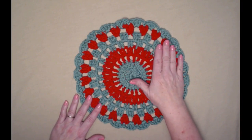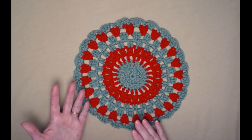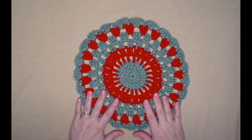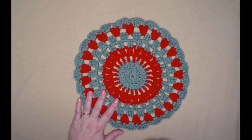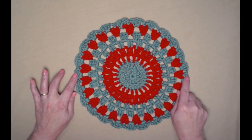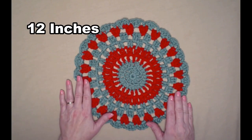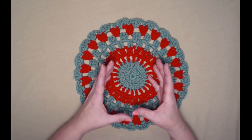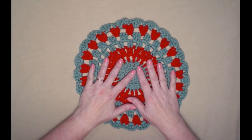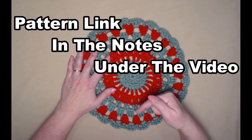This doily is made in two different colors. You can use acrylic or cotton depending on what you're going to use it for. The doily measures 12 inches across and is the perfect size for setting a bread basket on the table or a candy dish of peppermints. You can find this pattern along with links to the other five down in the notes underneath this video.